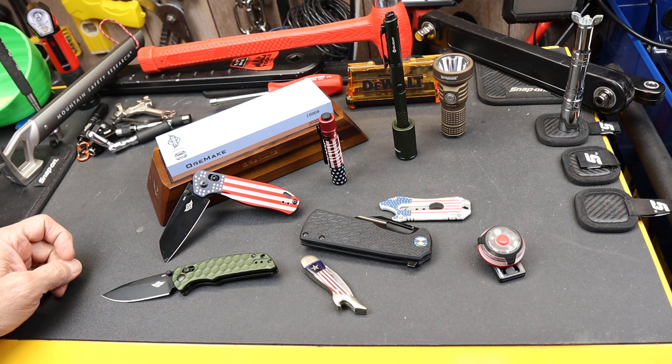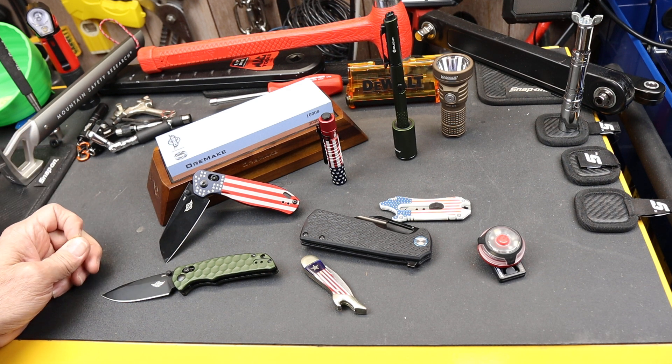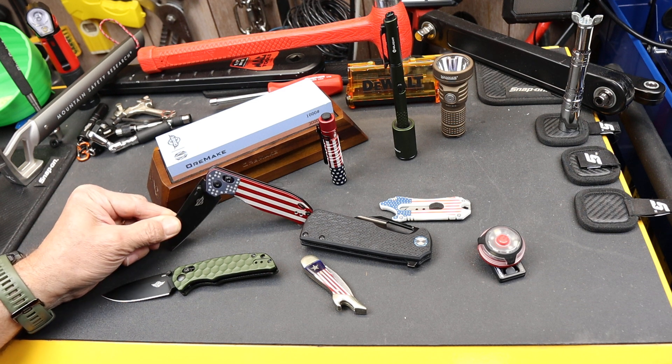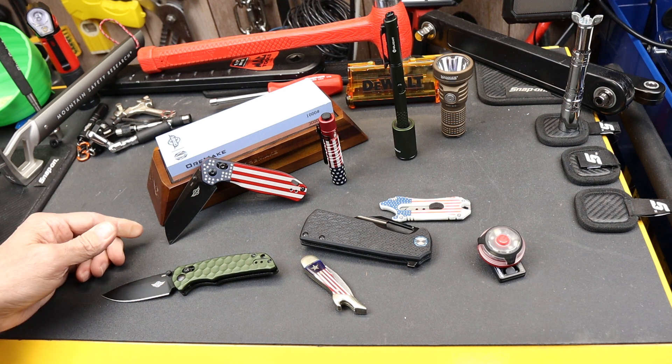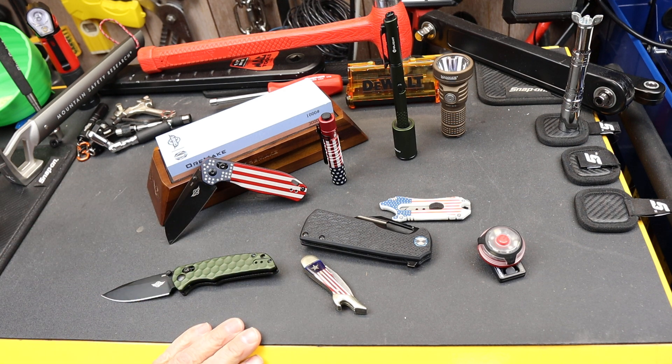Howdy folks, Doc here with Last Best Tool, and it's another month, it's more Olight. Now Olight's going after the red, white, and blue flag patriotic theme here. And we'll go there in just a second, but first a quick rundown on some of the things.